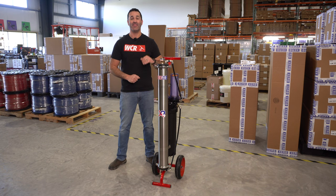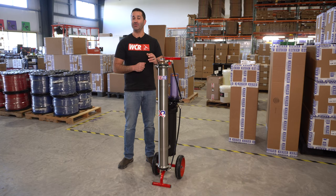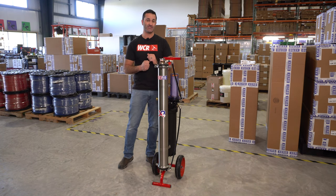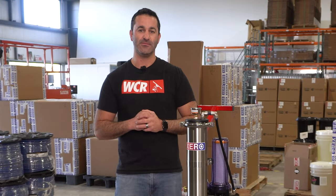Alex with TheWindowCleaner.com. This is the all new XPR Plus Zero Pure Revolution Plus. This is a new improved upgraded version of our standard XPR, our single-user three-stage filtration system. We've added some great features on here, added some value, and I'm going to run through all those and show you what makes this a plus system.